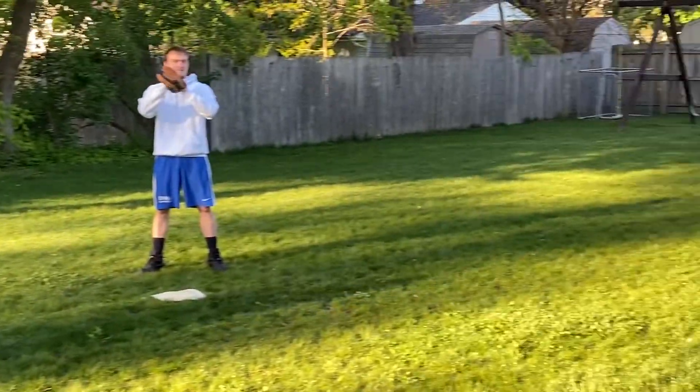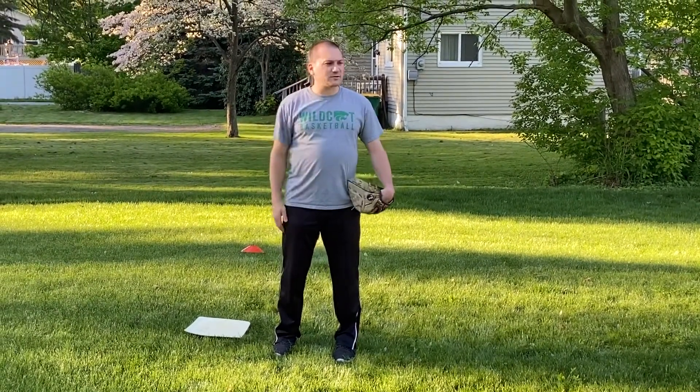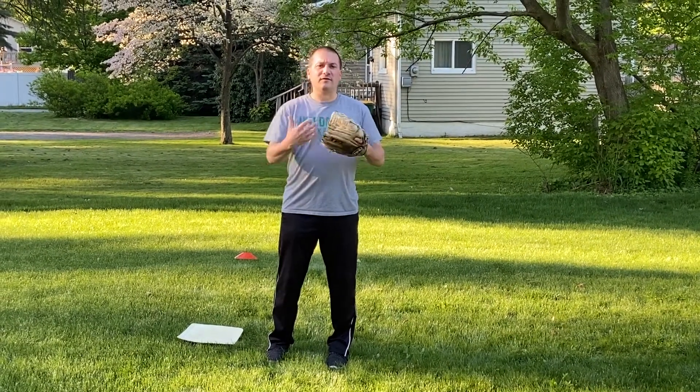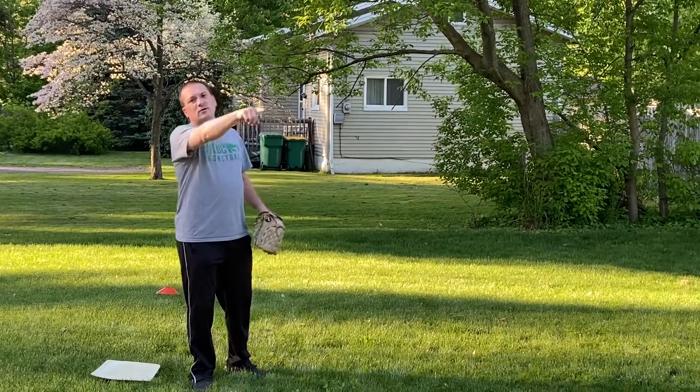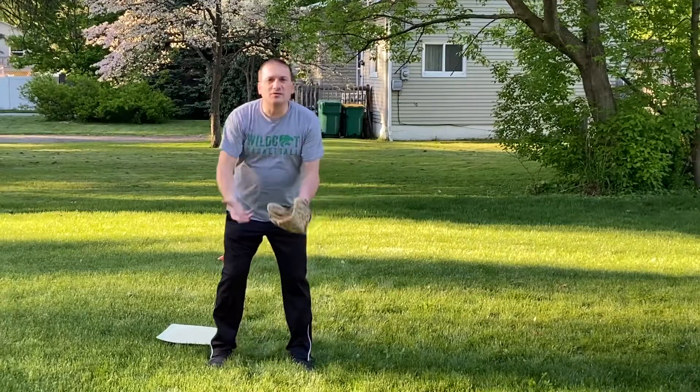We have a base up front and then there's a base in the back. What we've been doing at our scrimmages is we haven't been getting back to the bag if they don't get the ball, so they have to learn that they've got to cover. This will take care of that, and it's also going to have us working on throwing to the different positions, going around the world and then coming back, throwing it back to the coach, and then we start over.